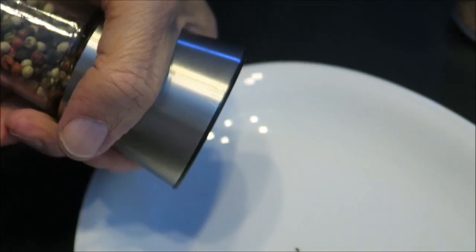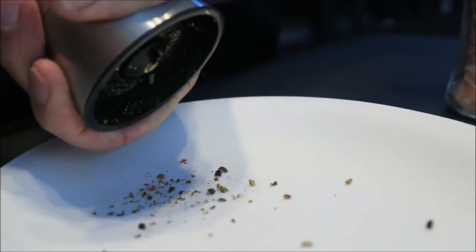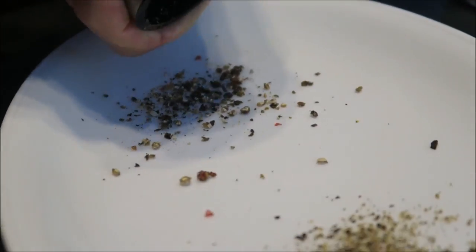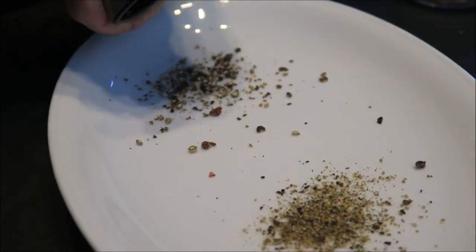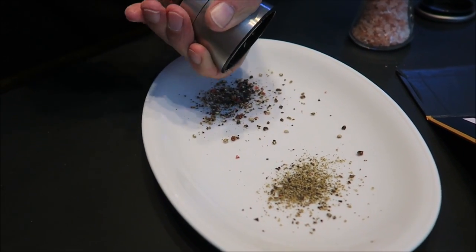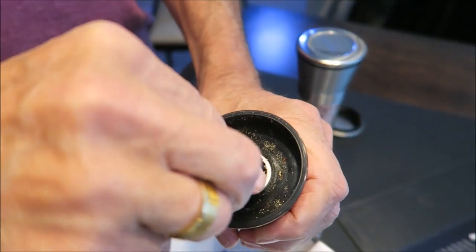All right, let's try it this time and see what happens. We're getting much coarser pieces there. You see that the peppercorn is cracked, but you still get a very coarse powder there. So those are the settings.